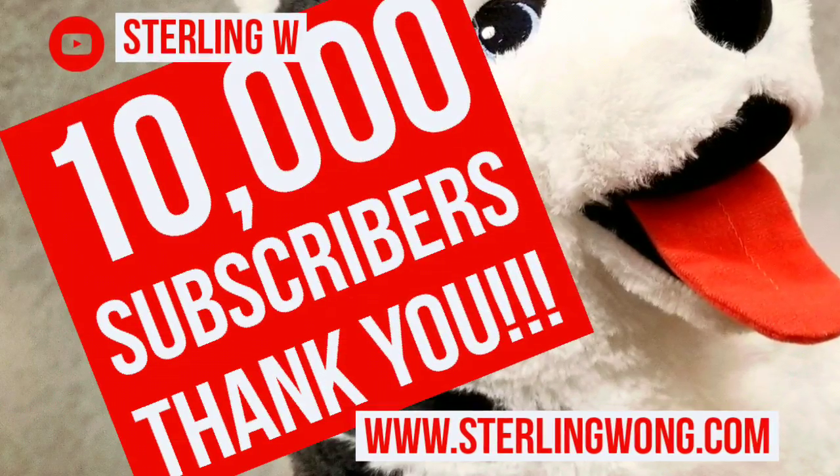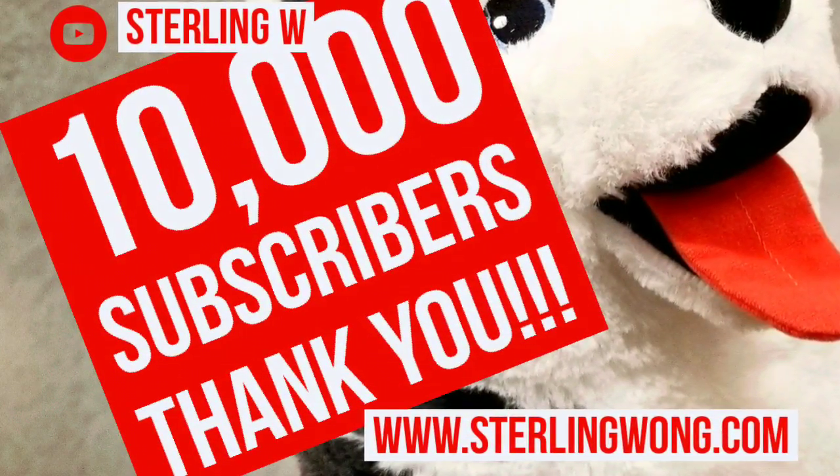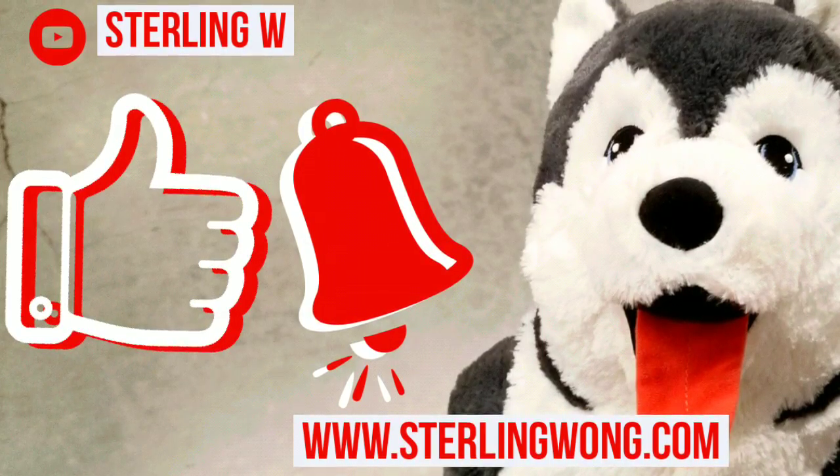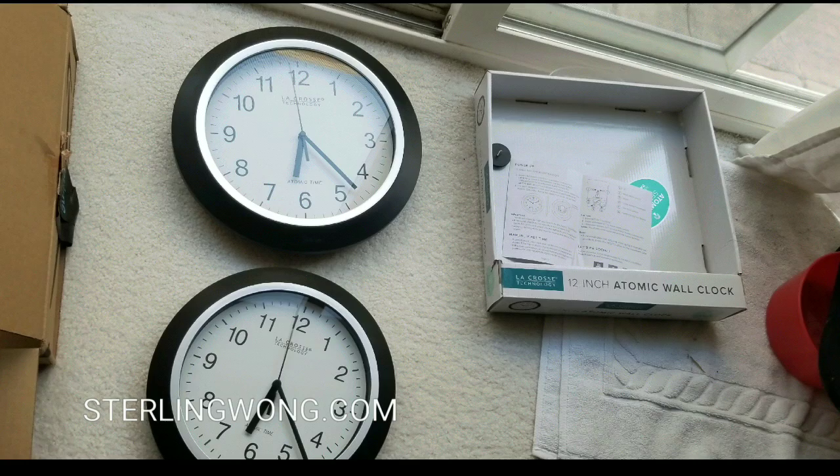Big thank you to all 10,000 plus subscribers to the Still In W channel, whether it's product reviews, DIYs, or Costco finds. Please like, subscribe, and hit the notification button for new videos that pop up pretty much every week.